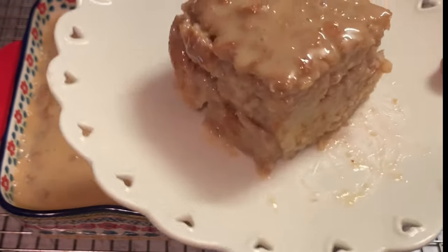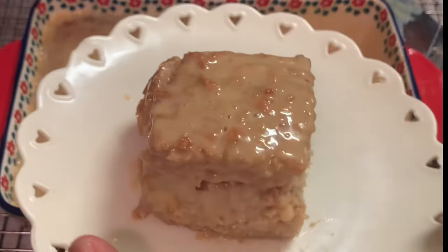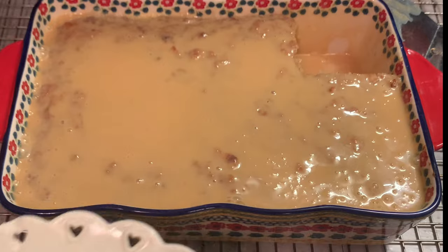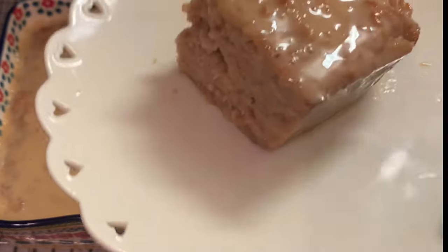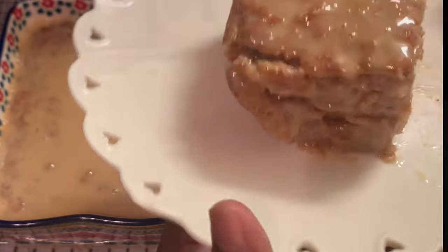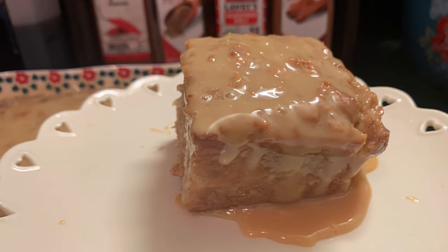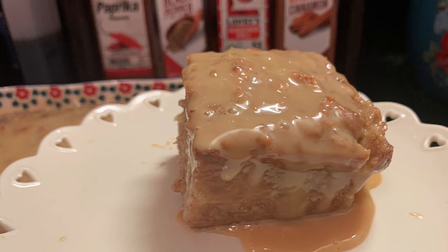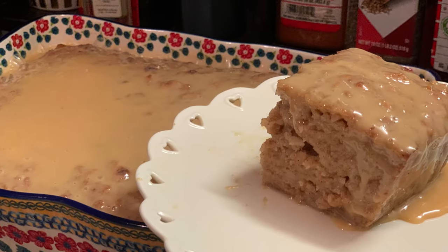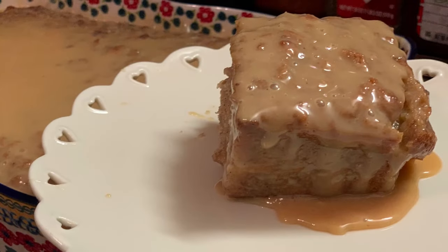Love y'all, stay safe, and be blessed. My thought for today: remember you are beautiful — you are beautifully and wonderfully made. Be blessed, my brothers and sisters. We are at home cooking with Miss Brenda D, so welcome from Miss Brenda D and our family.